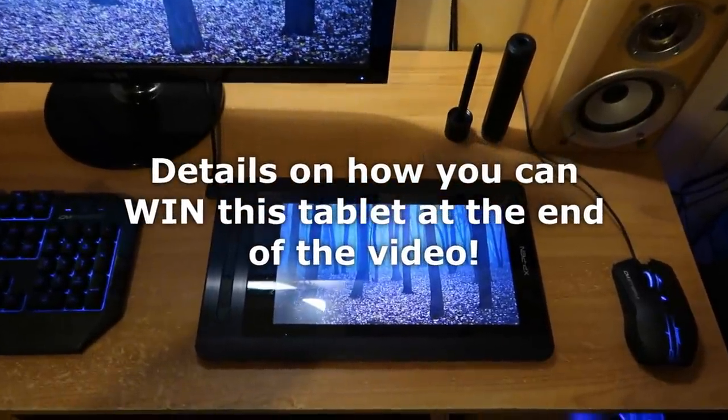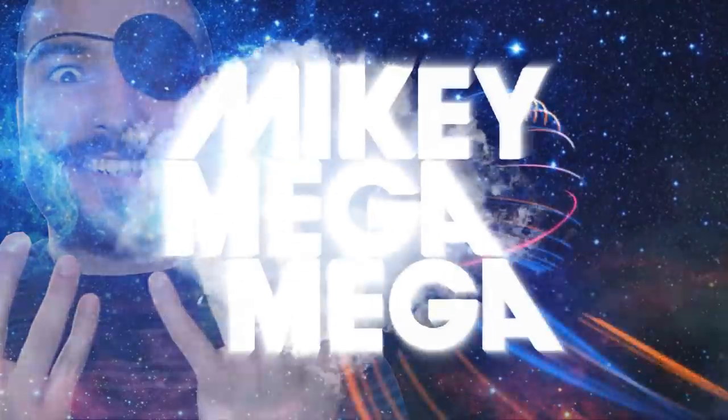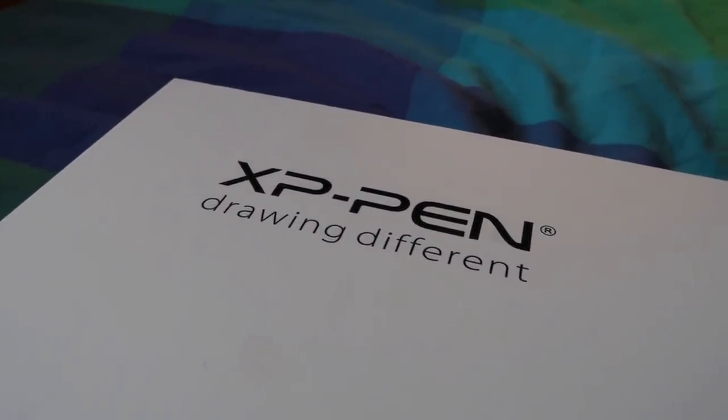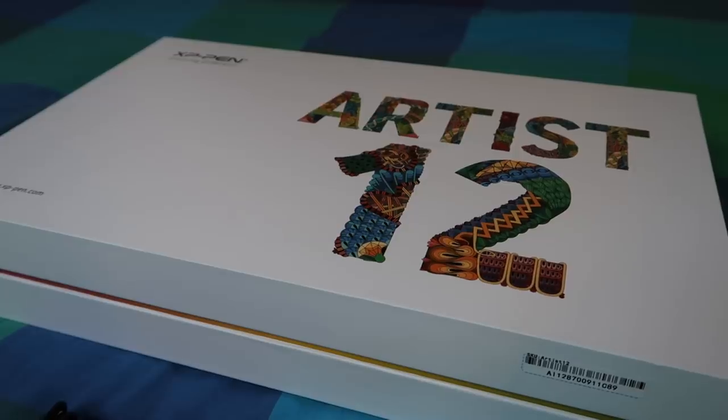Details on how you can win this tablet at the end of the video. Welcome to the unboxing review of the XP-Pen Artist 12 Graphics Drawing Tablet.